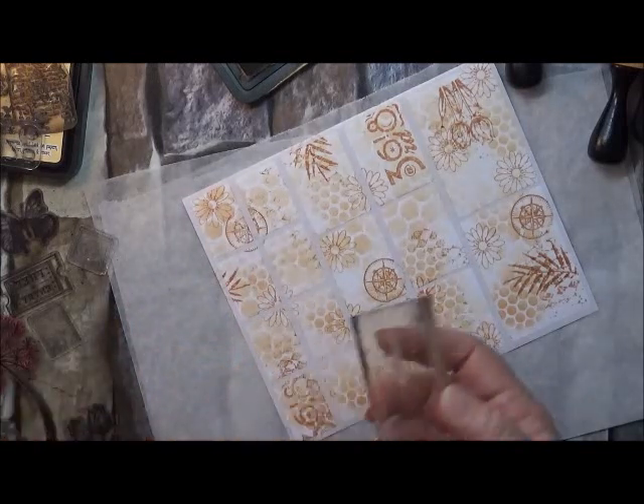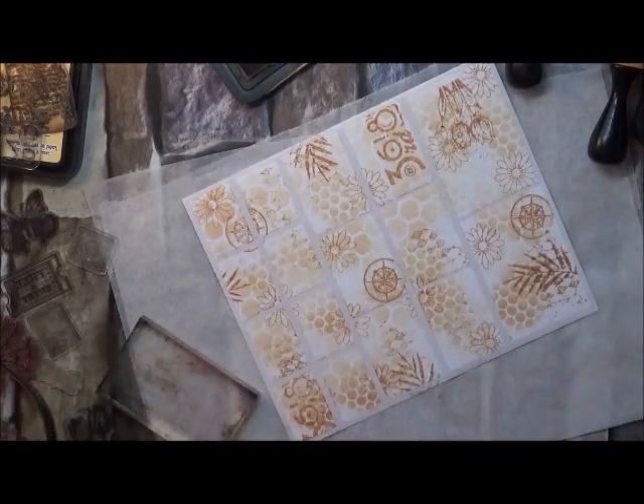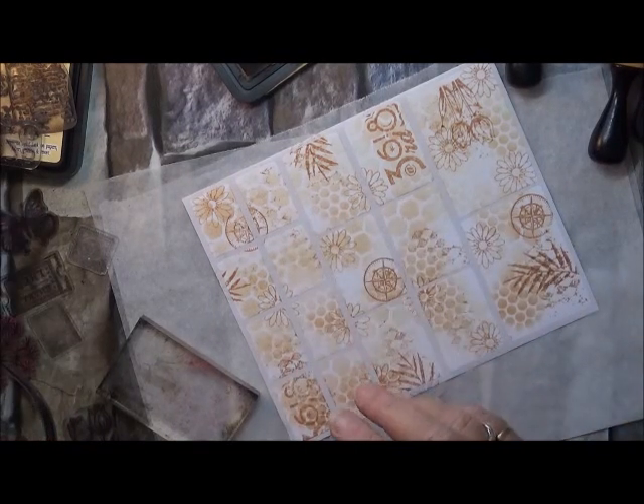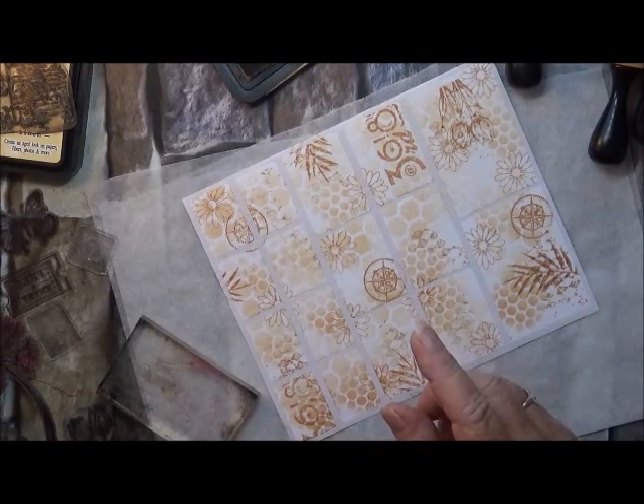Oh, there's my timer — it scared me! Okay, I'll turn that off. I still wanted to do just a little bit more stamping, so I am going to just finish this off a little bit.